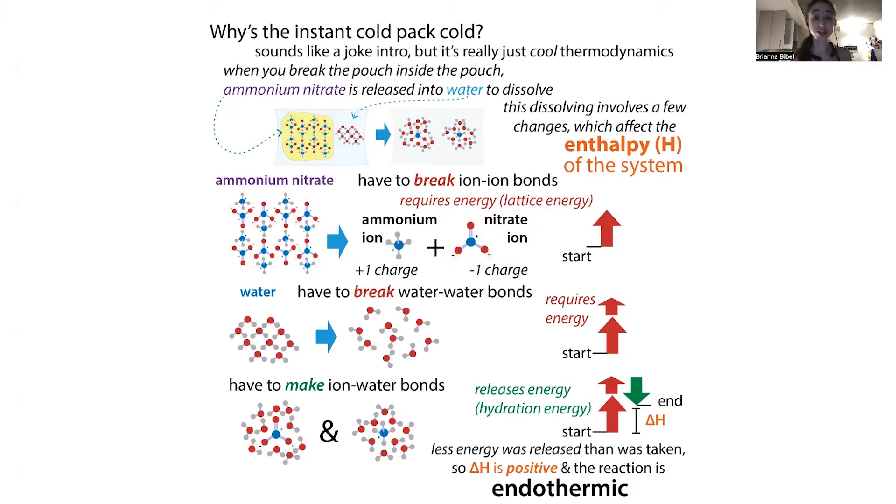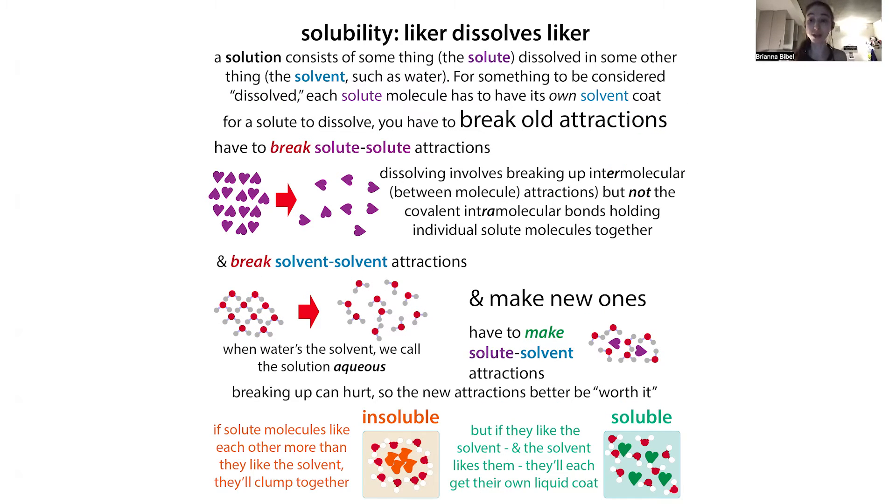Positive and negative charges like to be together, so it takes energy to pull them apart. This is called lattice energy — the energy required to break up the positive-minus network of solid ammonium nitrate. But that's not all you have to do to get it to dissolve; you also have to surround it with solvent molecules — in this case, water.